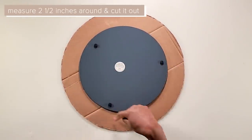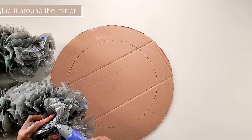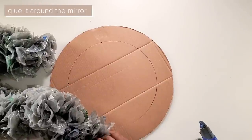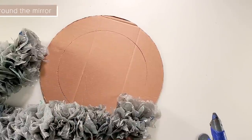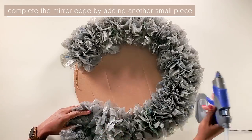Now we'll cut the smaller set of plastic bags and we'll glue them around the mirror. You will have to add another piece onto the mirror to completely finish it.